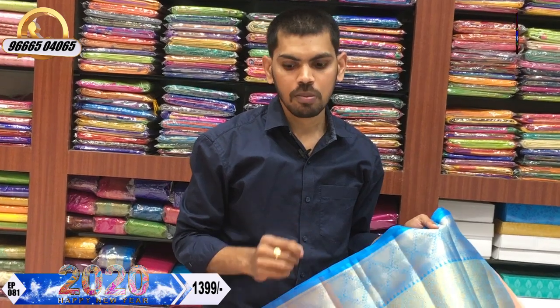We also have the very latest variety in the market. We have a soft fabric and a very comfortable fabric. We have a beautiful designer saree cost of only 1399 rupees.